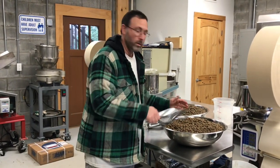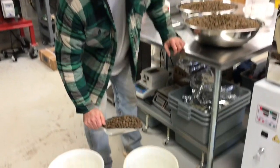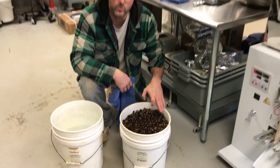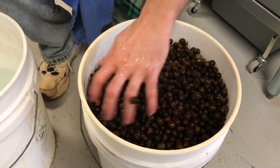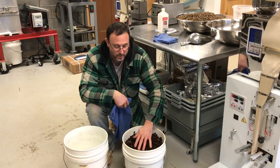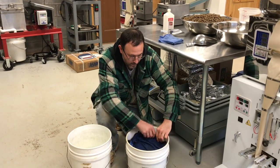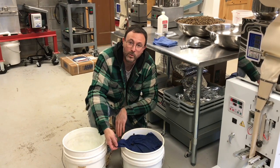Then we just let the seeds soak in regular water for 24 to 28 hours. It's super simple — you just take your seeds and add them into a bucket. Once the bucket's full, you'll notice that some seeds are wet and some are dry, especially on the surface. You'll want to stir this every once in a while. I usually take a towel, soak it in there, and put it on the top surface to keep those top seeds in contact with water.